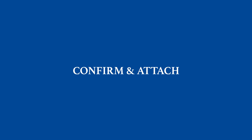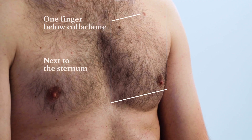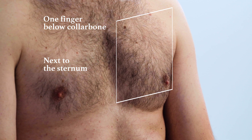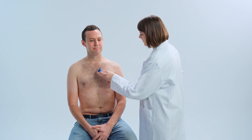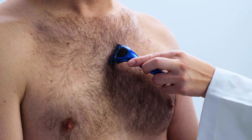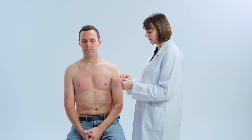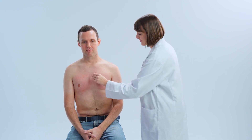Wearing EasyPro is very simple: clean, press, check. We are going to attach the device on the left chest. If there's hair in the area, please shave beforehand. Otherwise, you can directly jump to cleaning the skin. You can use a wet wipe or alcohol pad to clean the skin. Let dry for one minute.